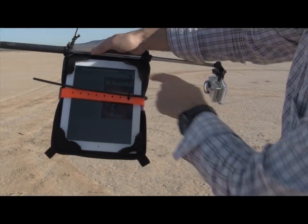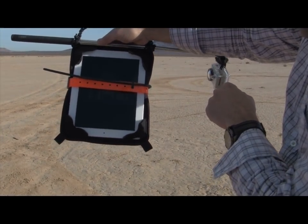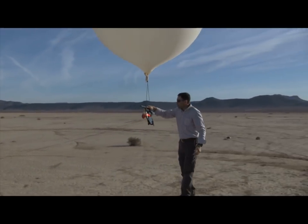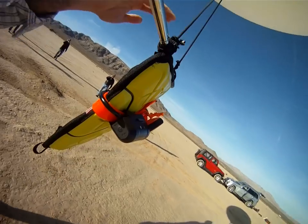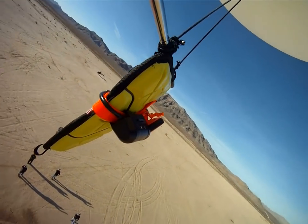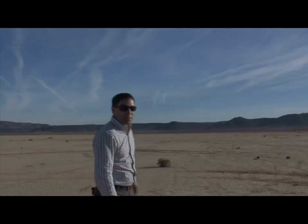I'm going to go ahead and start the iPad here, showing that it's a functioning iPad. If everyone's good, we're going to let it rip. Good luck. We'll go ahead and track that, see where it lands, cross our fingers and hope for the best — see what happens.